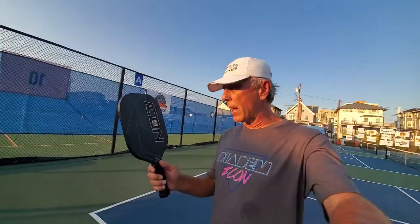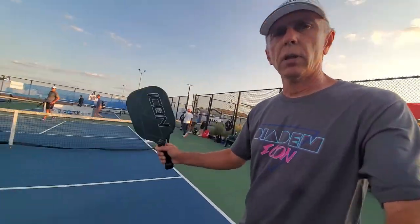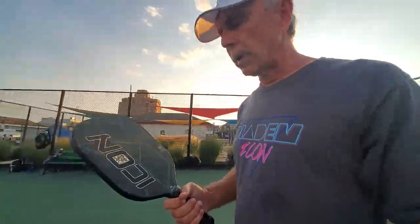So far I'm really liking the paddle, especially dinking up at the line. It's giving me really good bounces, especially when I hit it in the air reaching for the ball. It feels really good — consistent bounce all around the paddle.